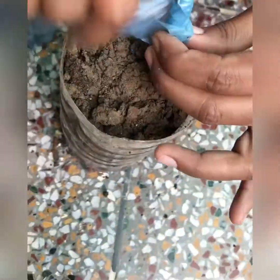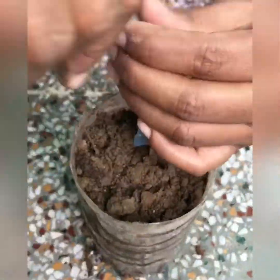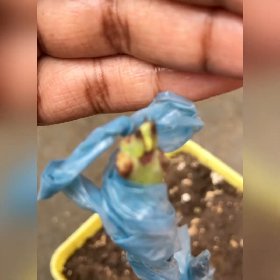So you can see that after one week there are little buds, so you can see it very easily.